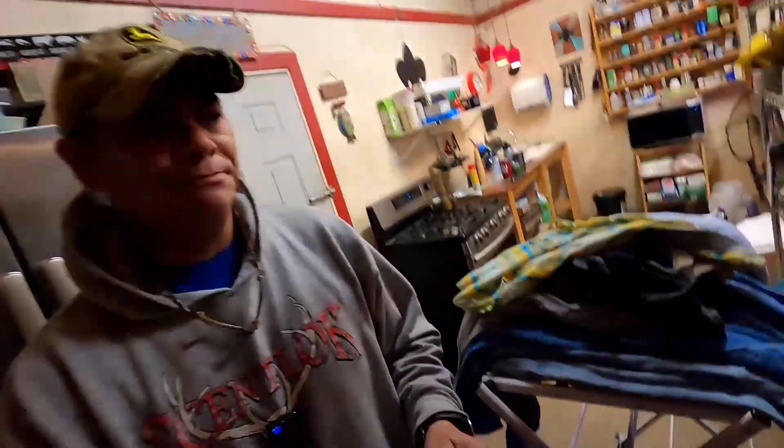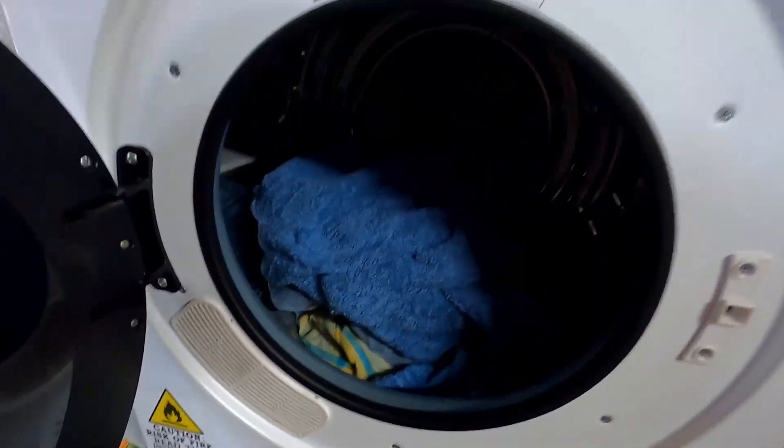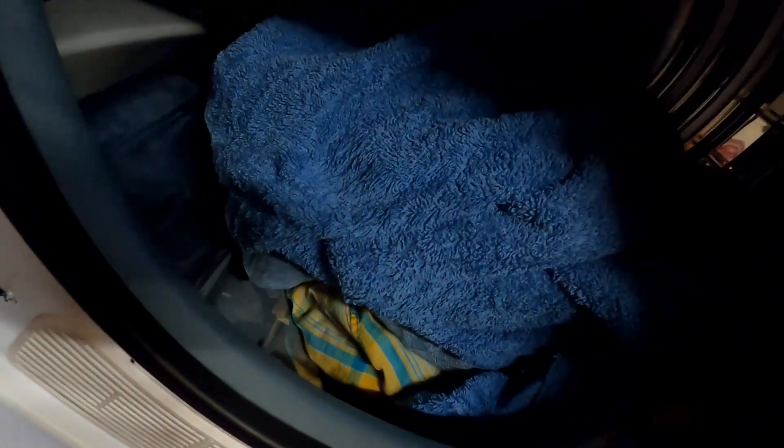One of the big comments was: you bought this dryer and you're going to do a review on it, but we've never seen you dry anything in your dryer. So guess what? I got some stuff we're fixing to dry. Got the clothes in the dryer.